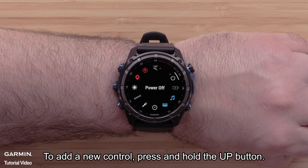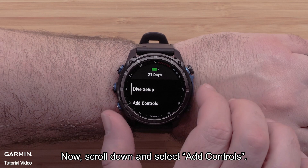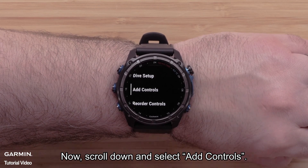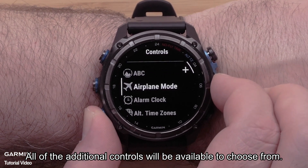To add a new control, press and hold the up button. Now scroll down and select Add Controls. All of the additional controls will be available to choose from.